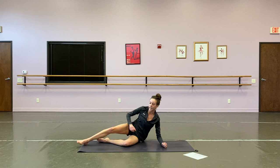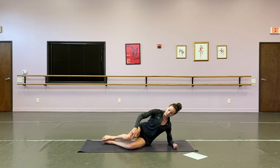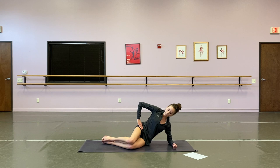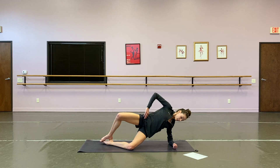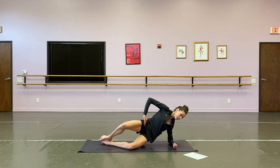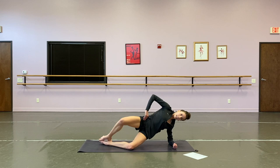We're going to flip over onto our side now — we're going to start the side plank clamshell. So you're on your elbow, knees stacked on top of each other, heels aligned with your hips. You're going to open your knees as your hip comes off the mat, then everything closes together. Twelve reps: open those knees for one, two, three, four, five, six, seven, eight, nine, ten, eleven, and twelve.